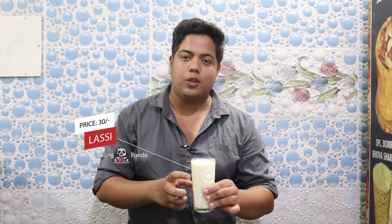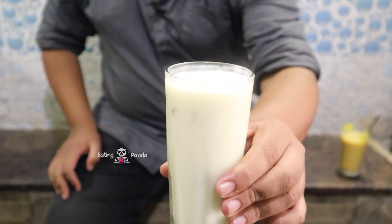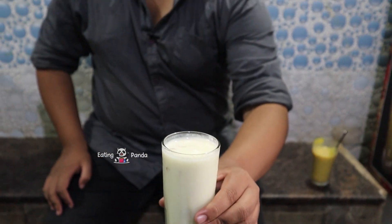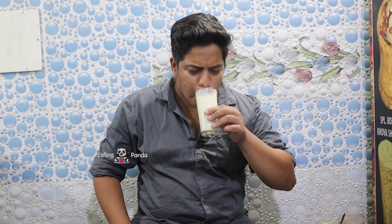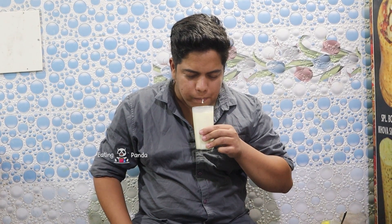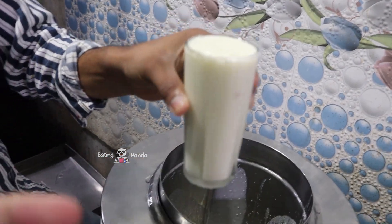Last one is Lassi. This is actually made of Lassi. I will tell you about dried fruits in Lassi, mostly badam, so taste it.